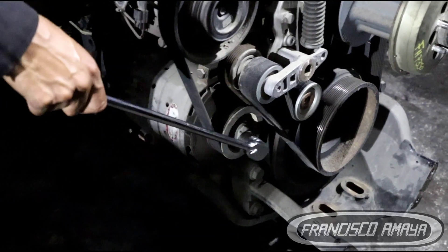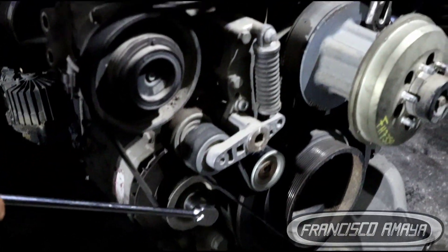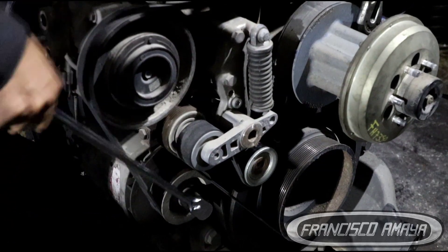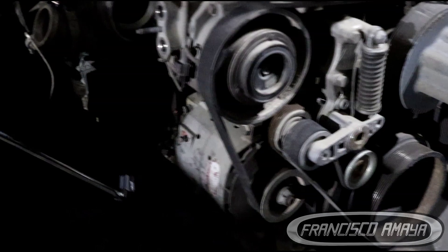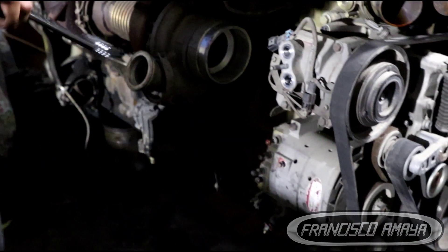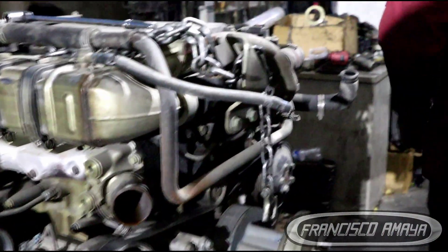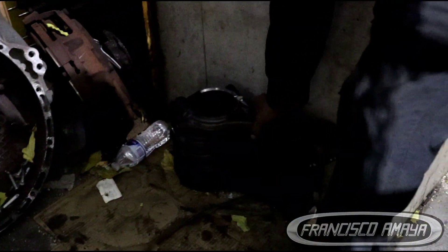Let's put the alternator on and see if it rotates. You can hear that noise — that's because the connecting rods are loose. We removed the two bolts from the connecting rods.